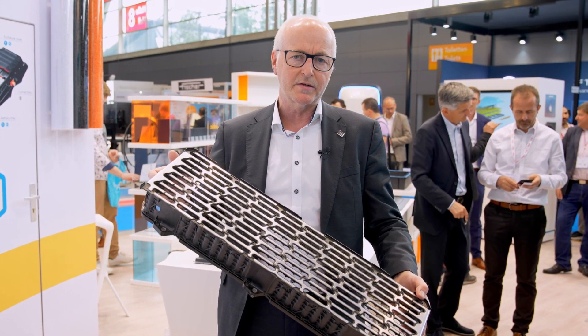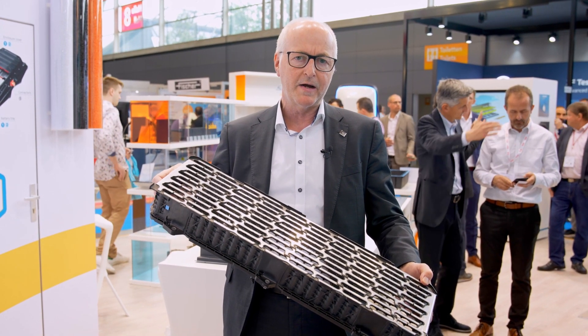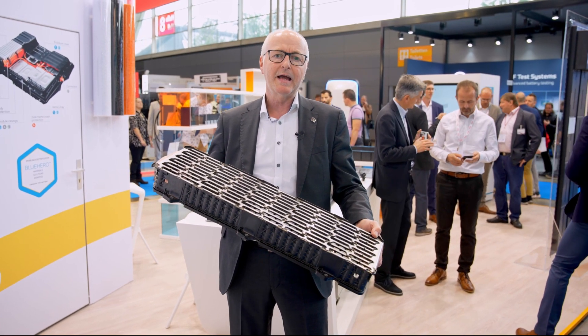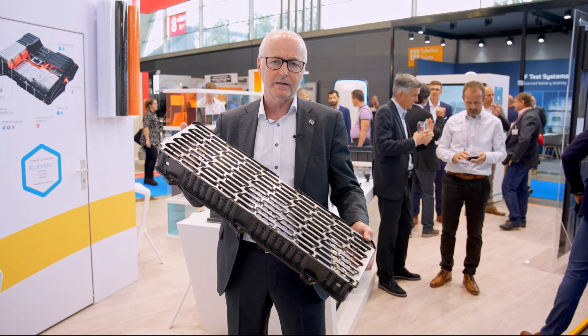In addition, with the overmolding and the production process in one step, we can provide dimensional stability, high impact, and lightweight design combined in this part.